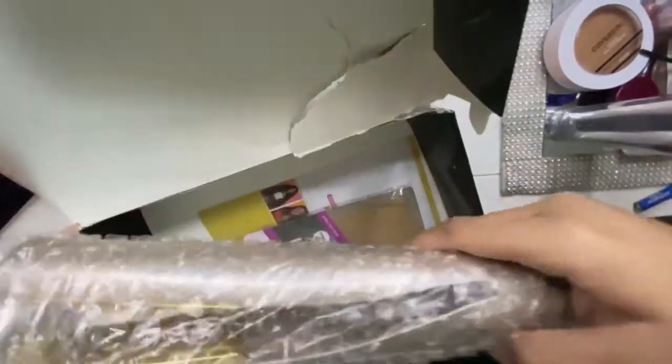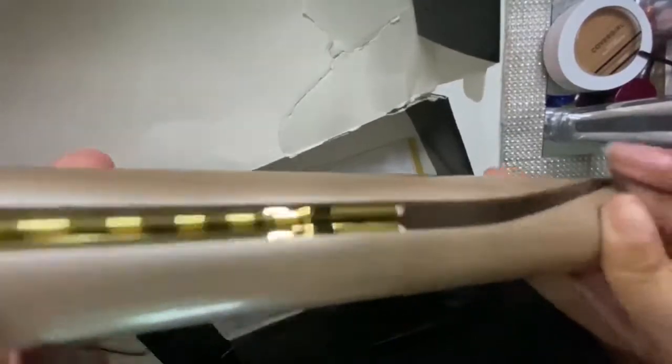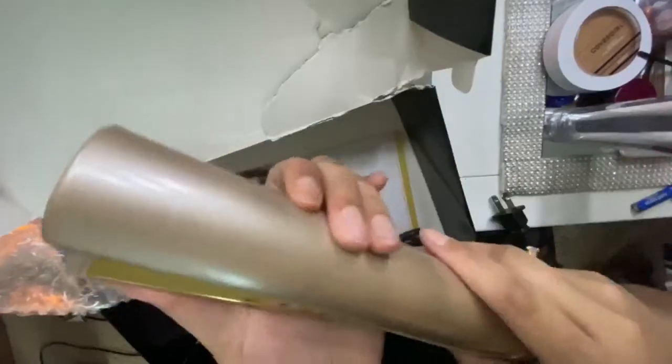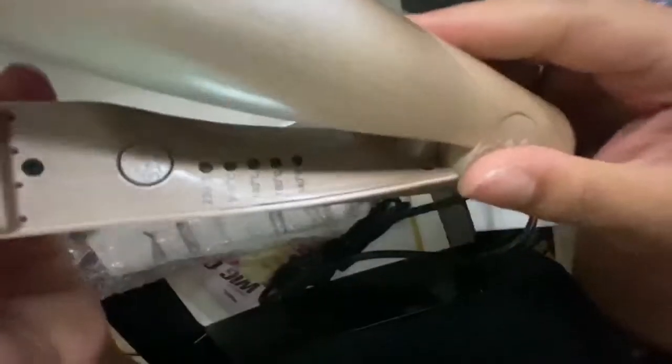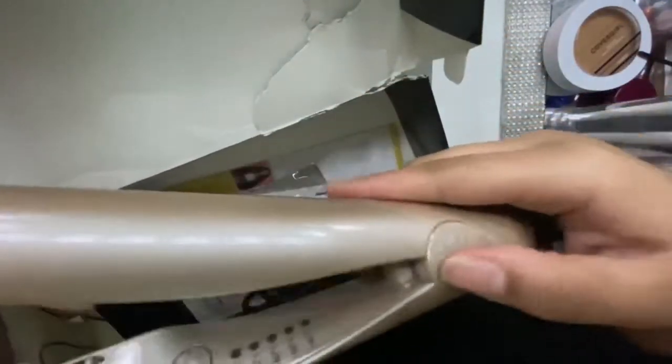I also got a curling flat iron. This is really nice — that's why it kind of sits like this. Because it's a curling flat iron, you can change the temperature to your desired temperature, and it has a power button.